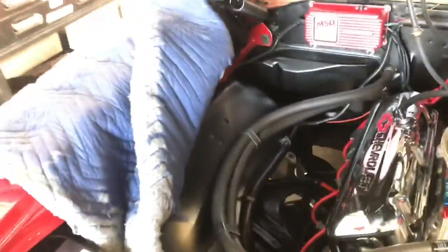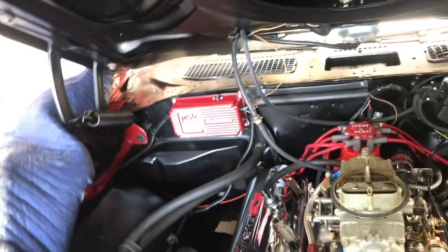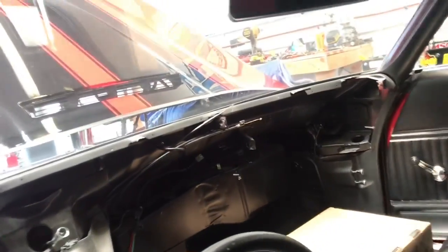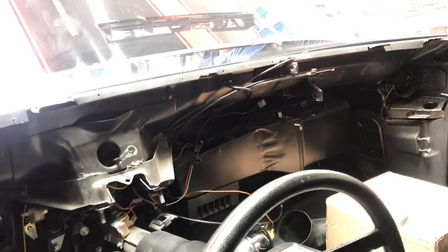Now that's out, the next thing that comes out is the heater box. To do that I have to pull the wheel well out, remove the battery, heater hoses, and the wheel well, then take out the heater box, heater core, and blower housing. Then we'll be down to the bare firewall. It's a lot of work, but it's totally worth it - air conditioning rocks.